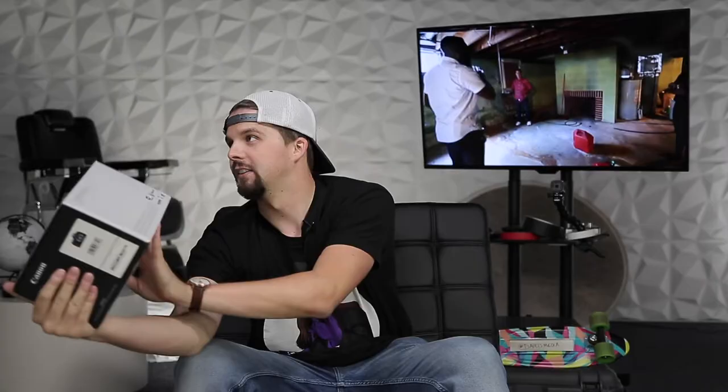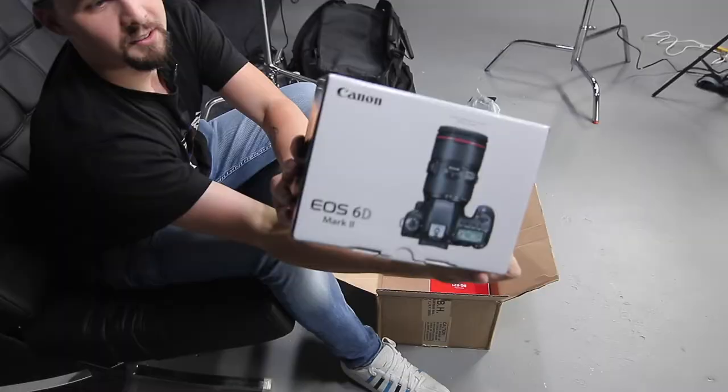We got the 6D Mark II. What I hate is they always show it with a lens because it's like 'oh this is what it could look like with a lens,' but this is just the body — lens not included, which is a major bummer. The 6D Mark II and the battery grip were $1,099, and after tax it was like $1,150. Great deal — had to grab it. I almost grabbed this at Thanksgiving last year but needed that money for Christmas presents.